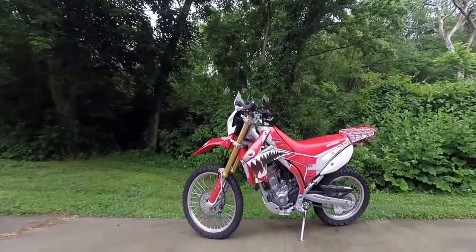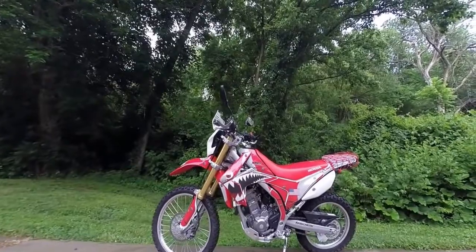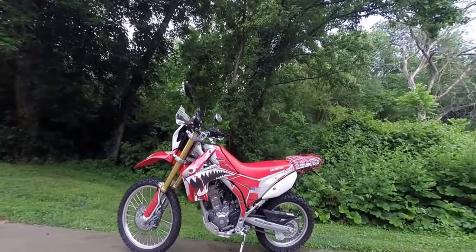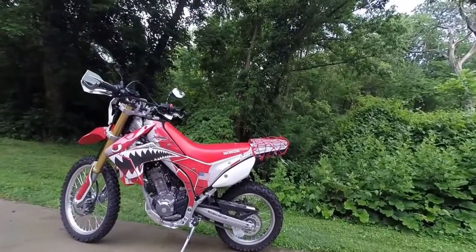This is my CRF 250L All-American Edition. Just kidding.